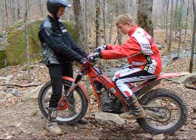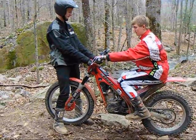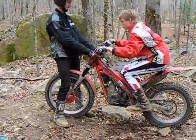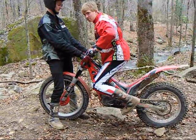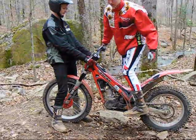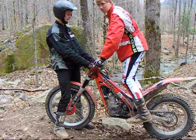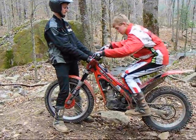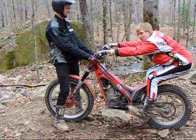From here, if you have too much traction, all you do is rock your heels up, which brings your body weight forward on the bike, relieving some of the pressure on the rear of your tire so you get less traction. If you're losing traction — not enough — heels down, it takes your body back.